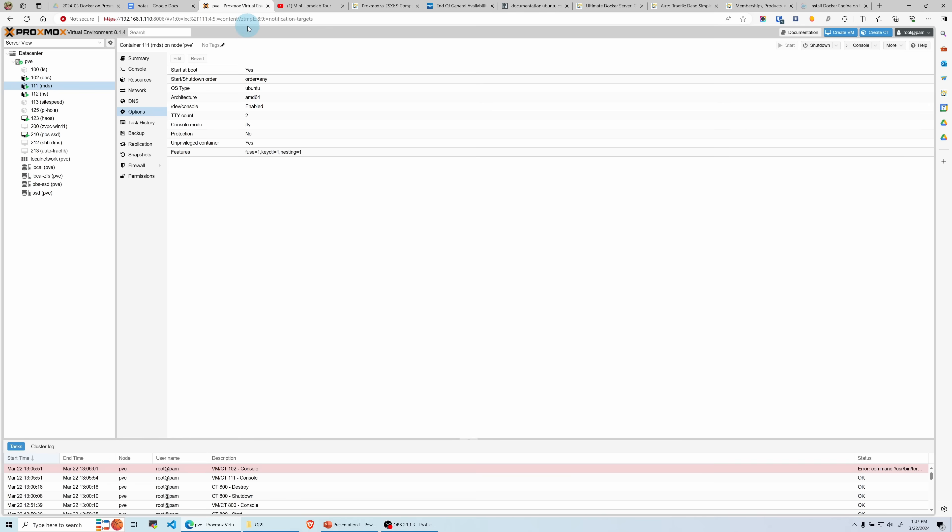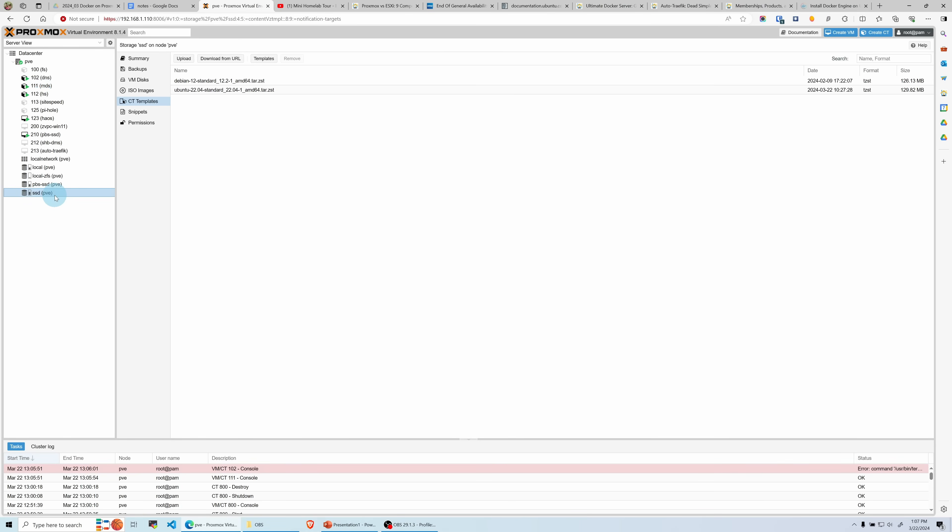At this point I'm going to assume that you already have Proxmox running. If not, let me know in the comments and I will consider making a video on how I install my Proxmox server. For now let's assume that you have Proxmox. Let's head over to my Proxmox right here. We're going to create a new container, but before that we will have to download the template. This usually goes where you normally store your ISOs and container templates — in my case it goes into the SSD.